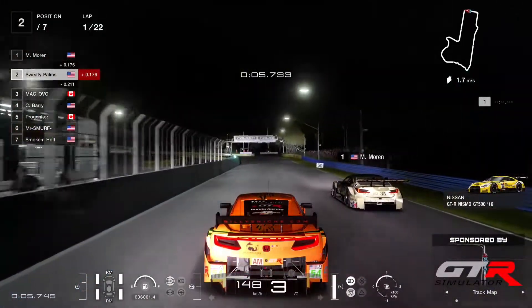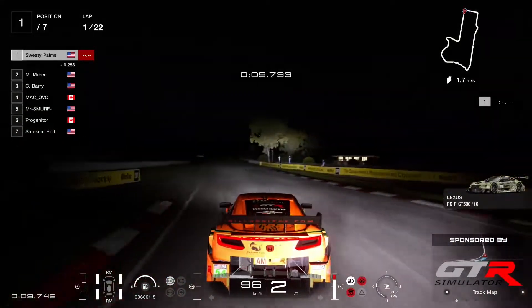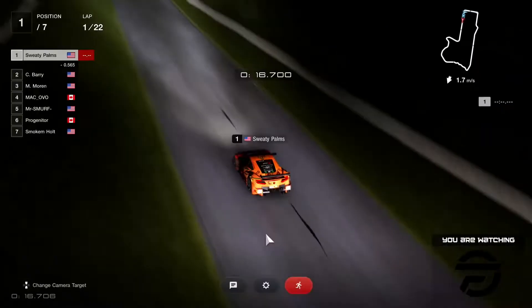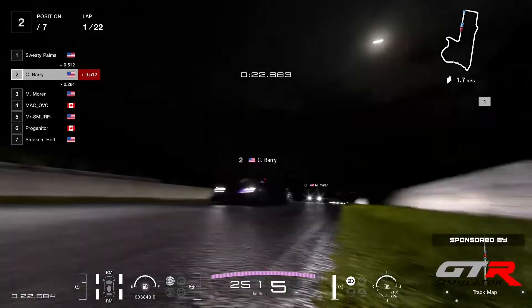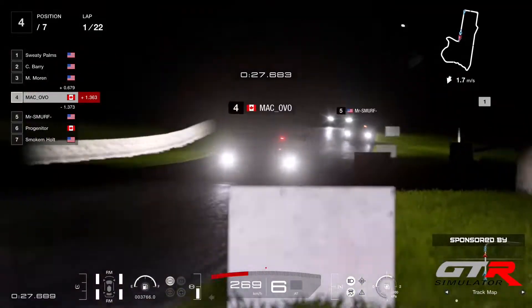Moran with the pole position... oh no, he starts on the outside. Moran was P2 — they switched positions. Sweaty Palms on the inside managed to get the best of the start there, and he already managed to shoot ahead with Barry snatching P2 from Moran, followed by Ovo, Smurf, Progenitor and Holt.